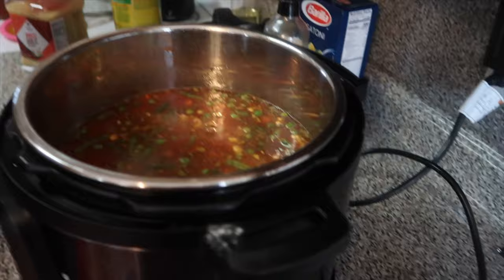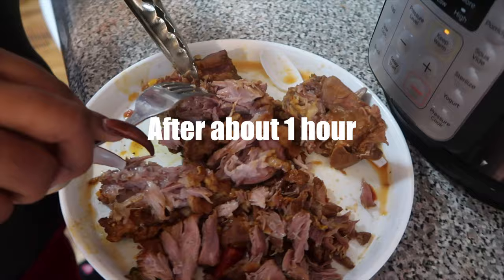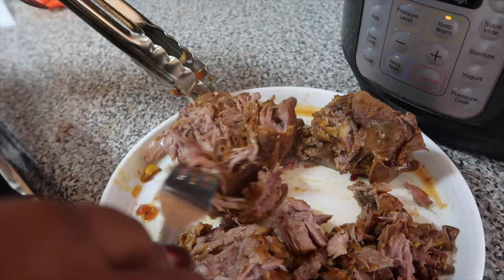We're about to walk away for about 30 minutes and show y'all what it looks like when we come back. This is what the meat ended up looking like — and since it's kind of for the kids, they'll be picking the bones. I did cook it for about 50 minutes.